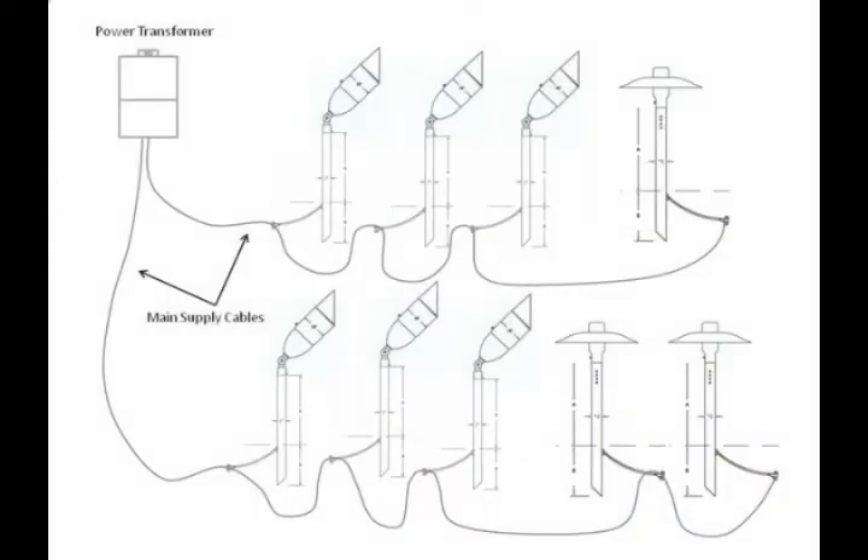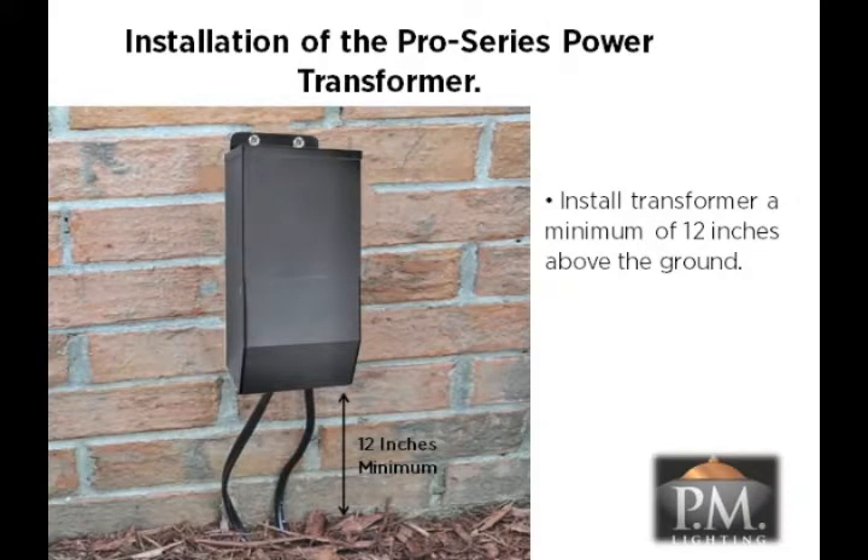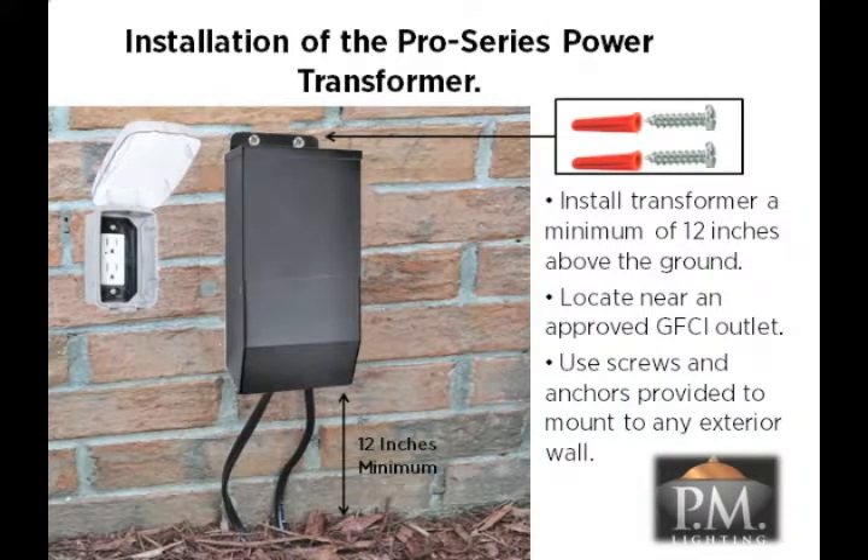Let's examine a typical wiring design plan for the CS9100 LED system. This design has several elements, each working together to complete the system. The first element in the plan is the power transformer. This unit must be installed on an outside wall and be placed a minimum of 12 inches above ground. Locate the transformer near an approved GFCI grounded outlet. Use the screws and anchors provided to mount the transformer to any exterior wall. Use anchors if mounting the unit to a brick wall — you will need to drill a quarter inch hole to insert the anchor, then tap the anchor in the hole with a hammer. For wood or plaster walls, mount the unit to a stud with just the screws.